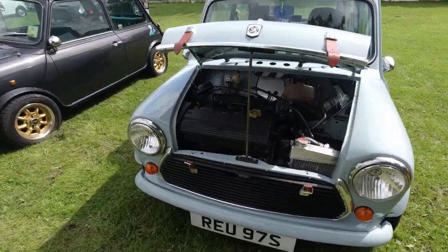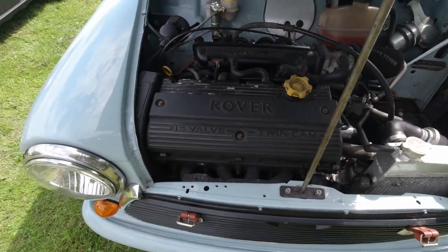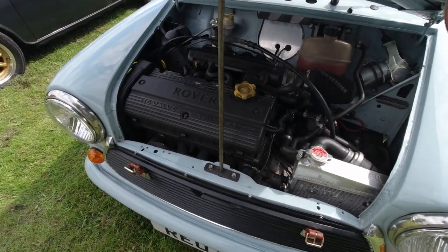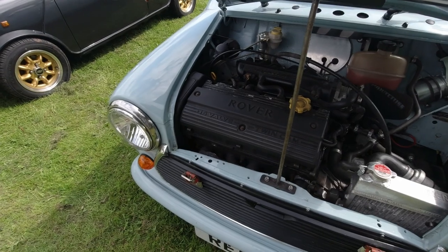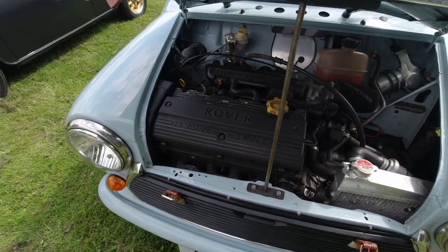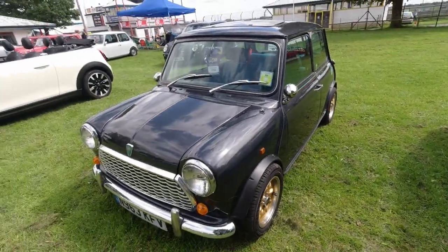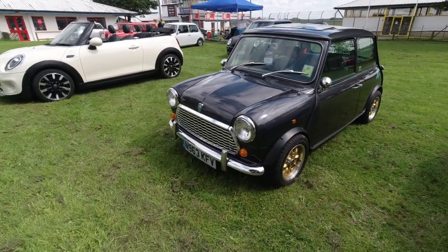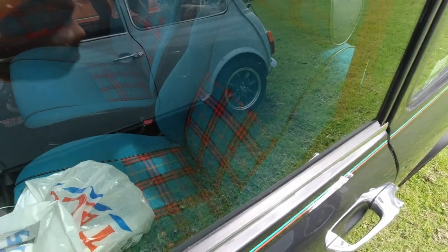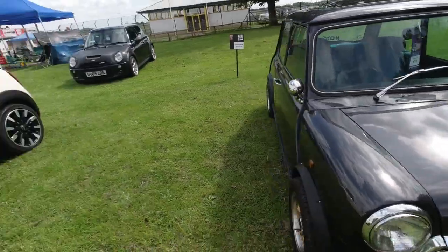Another Mini with an interesting engine choice this time — looks to be the Rover K-series, because Rover themselves did look at putting the K-series into a Mini but couldn't financially justify the costs. So this is essentially a Minki — even though not official. This one has a similar look to my Mini, and it's got the sidewalk seats inside with a little tartan look — looks very nice. As I said, I do like the tartan sidewalk seats.